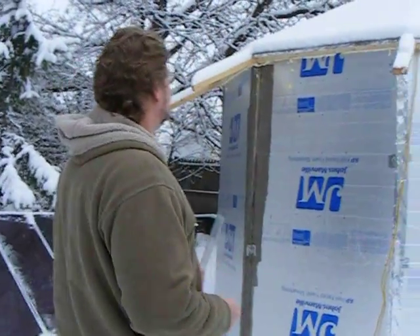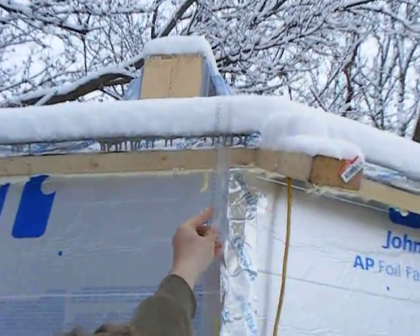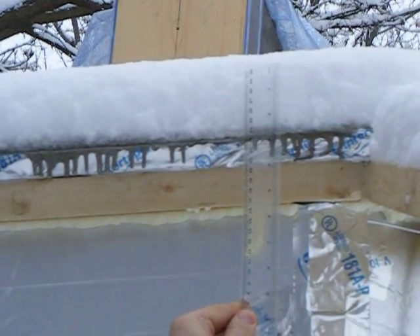This is our first day with snowfall, so we are under our first snow load, and we're going to measure how deep the snow is on top of it. I think we're looking at about two and three-quarter inches of snow — two and three-quarters inches fell overnight, and surprisingly it stuck. It's very heavy, sticky snow.